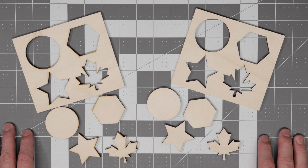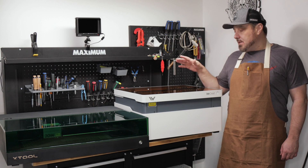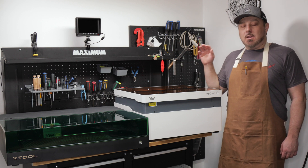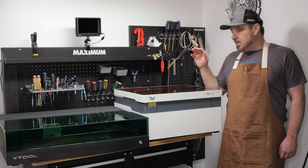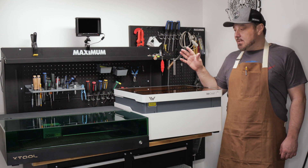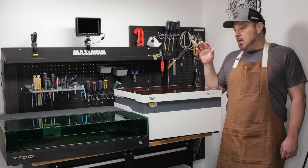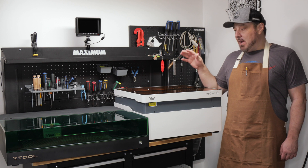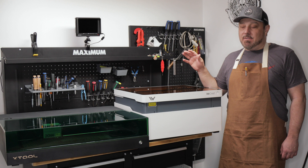You may wonder why I haven't done any price comparisons on these machines. That's because I've constantly seen them going on sale, so any prices I give you right now will become irrelevant relatively quickly. You'll want to head to the manufacturers' websites, check out the prices, and see any sales they're having.